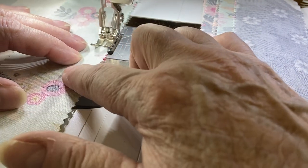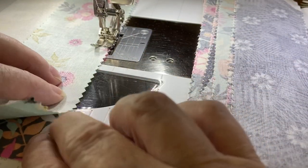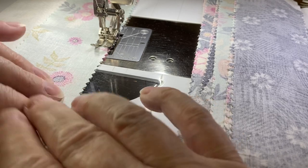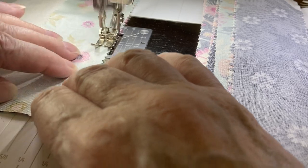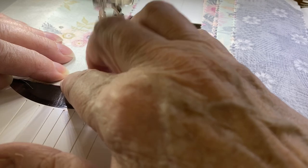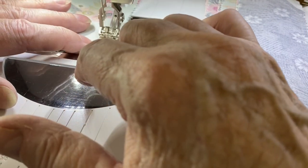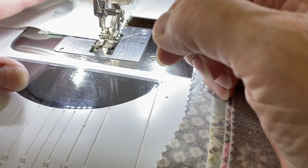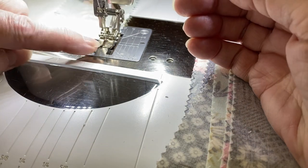The blocks I'm making right now will be ten and a half inches unfinished, so when I get these blocks together they should measure ten and a half inches just fine. Just a little tip for using jelly rolls with pinked edges to get a quarter inch seam allowance every time. This is a 37d foot.